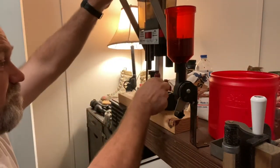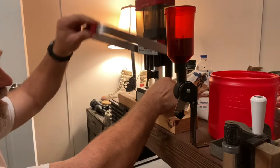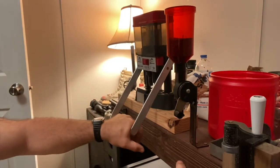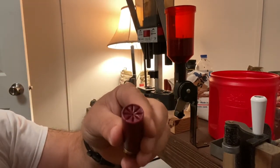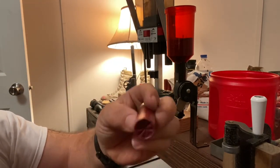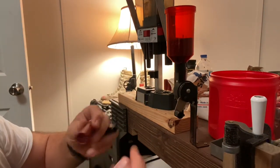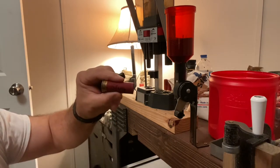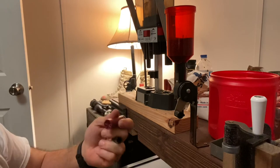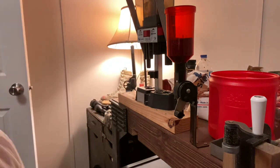There's the crimp starter — gets the crimp started. And then the final crimp actually comes out pretty decent. I'll get my Sharpie, like you've seen in plenty of other videos, and write 'slug' on there, because otherwise I'll have no clue. That's what I'm doing tonight.